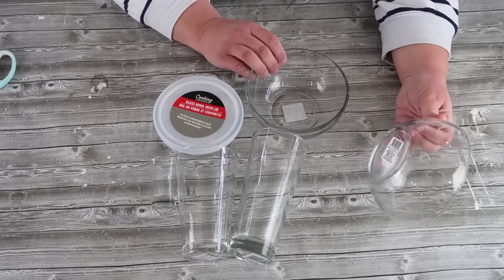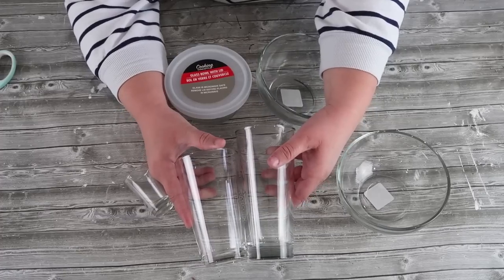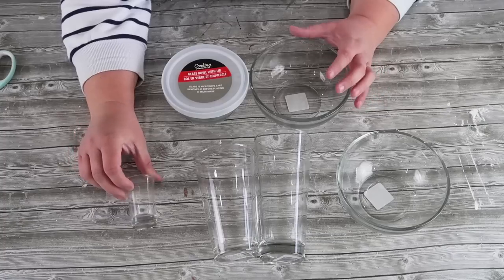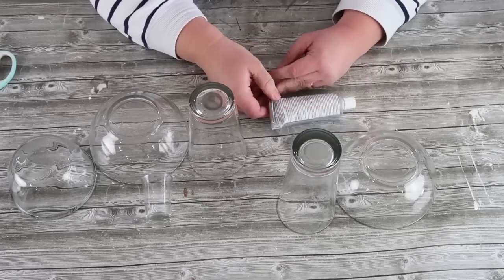I grabbed two bowls from the glass section in two different heights, along with some cups, one set of mini shot glasses — they come in a set of three — and one of these smaller bowls that had a rubber lid. Go ahead and take the lid off; we're not using it for this project.